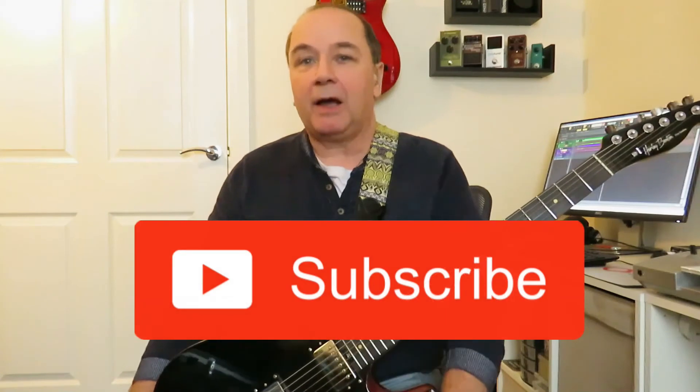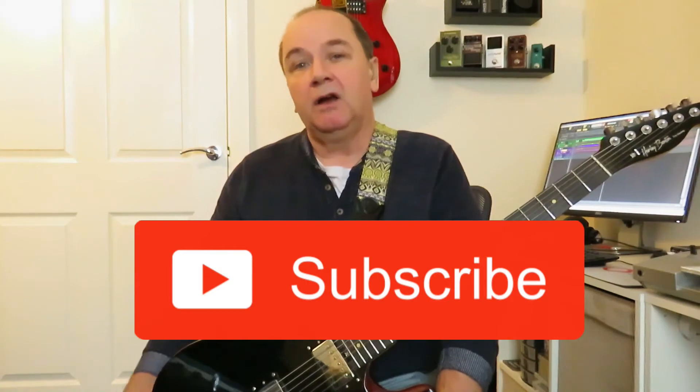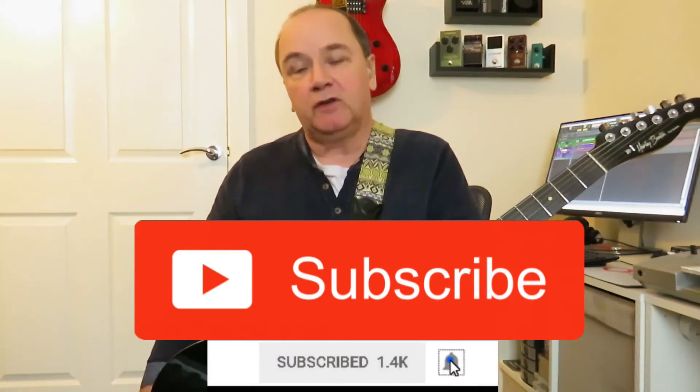That's my quick lesson for today. If you got anything out of this or any of my other videos, please subscribe to the channel — try and get me up to that thousand subscriber mark, I'd really appreciate it. If you do subscribe, remember to click that bell notification. Leave a like, a comment, ask me a question — all that good stuff. There'll be no video next week, but hopefully I'll be back the week after next. Until then, take care. That's all from me today, so bye for now.